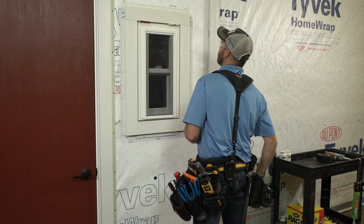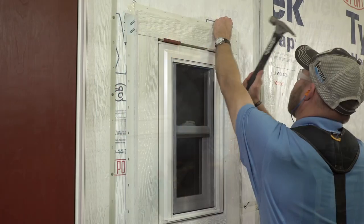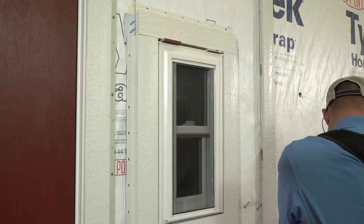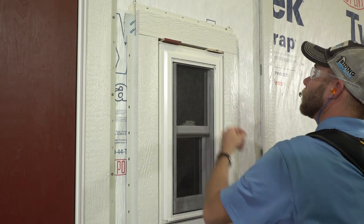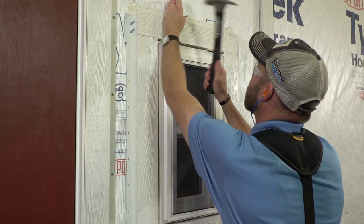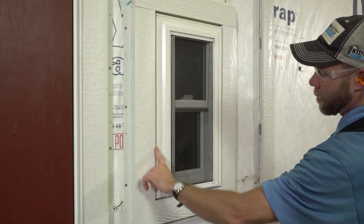We then begin by fastening through the nail fin, filling every third hole. This gap will later be filled with color match sealant.